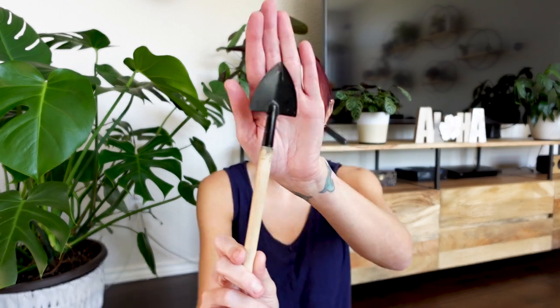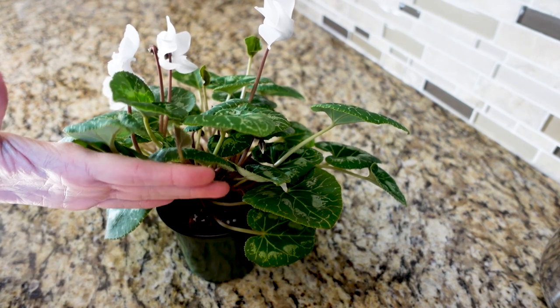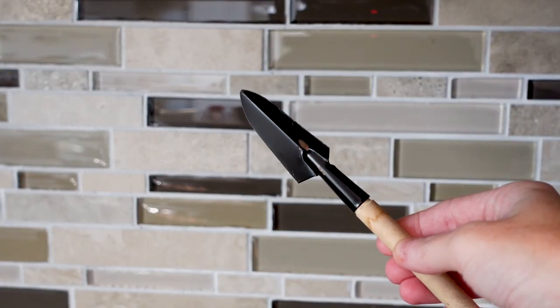Perhaps you've been given a free tiny shovel with some plant supplies and wondered what to use it for — I use this thing constantly. It's especially useful for smaller plants going from a two-inch to a three-inch pot, or for succulents where the plant nearly fills the pot width and there's no room to add substrate by hand. I can just get a little bit and tilt it down in there without making a mess. I also have a slightly narrower version that comes in handy occasionally.